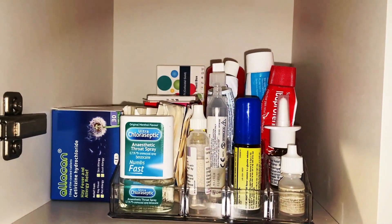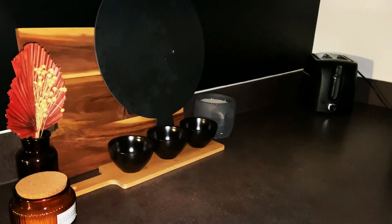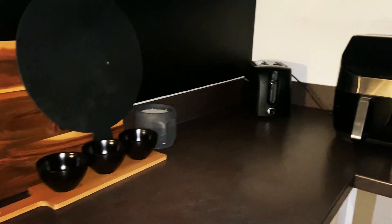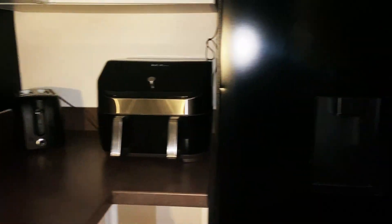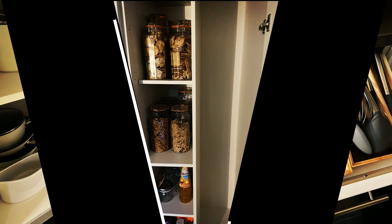This is how my cupboards are now looking after the deep clean. Just make sure you have a nice rearrange and organize so everything is clear and looking nice in time for Christmas.